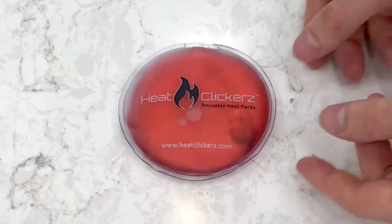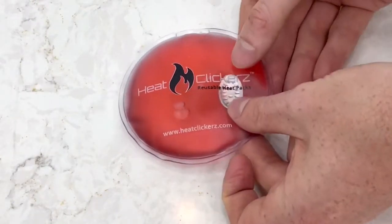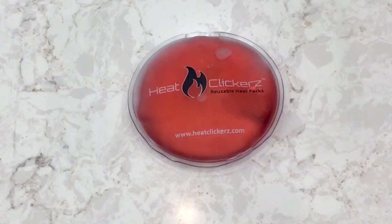Here is a closer look at the activation process with our HeatClickers hand and body warmers heat pack. Repeat the process as mentioned before and apply it to your desired area for use.